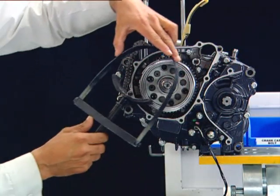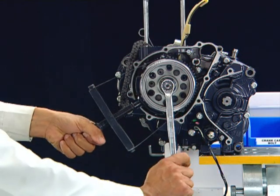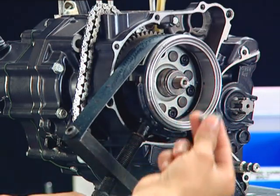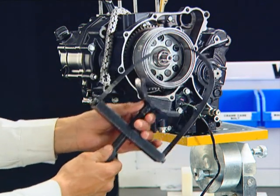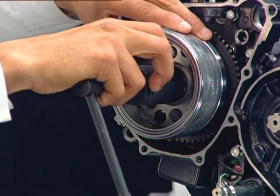Hold the flywheel using a clamp-type magnet holder and remove the flywheel nut and washer. Then remove the flywheel holder. Install the flywheel puller to the flywheel.